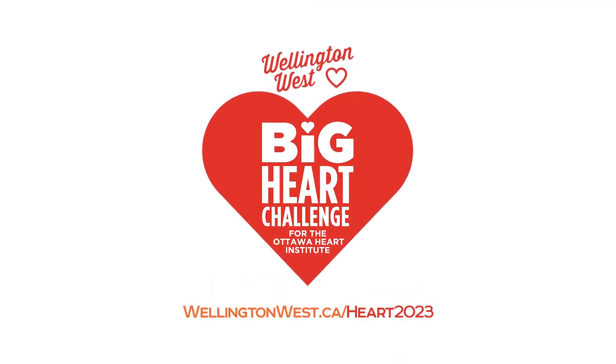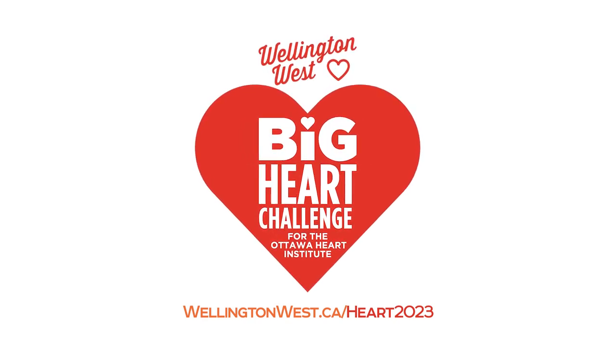Join the Big Heart Challenge to raise funds for Ottawa Heart Institute at wellingtonwest.ca.